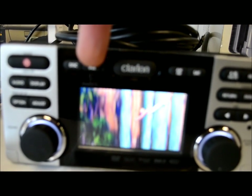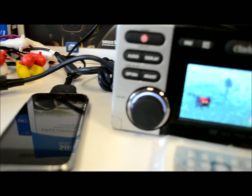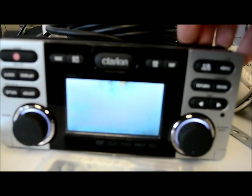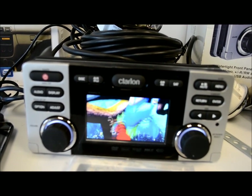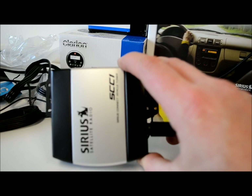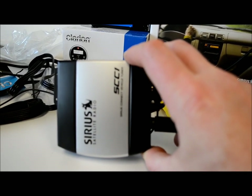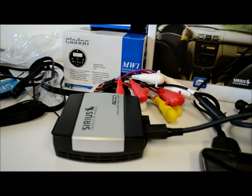Up top are your main source buttons: disc, auxiliary 1 and 2, and iPod. There's also a face-open button for loading discs, AM/FM tuner, and satellite radio input. For satellite on Clarion Marine, all you need is the SCC1 adapter — you do not need the CLA SC1 hub, which is only for car applications. Save your money.